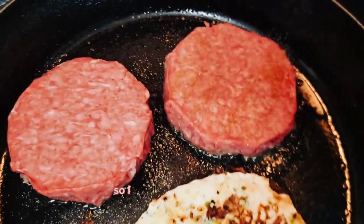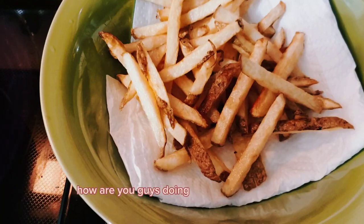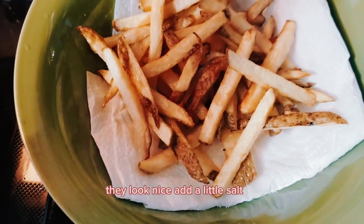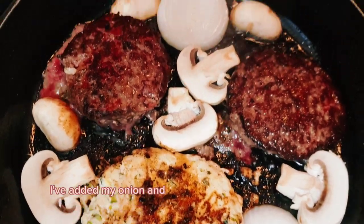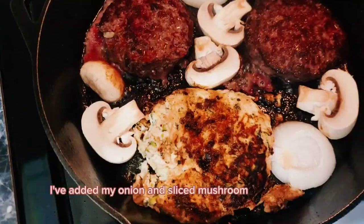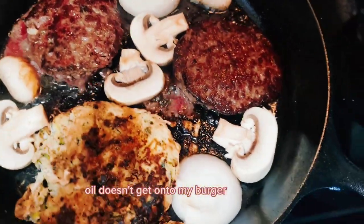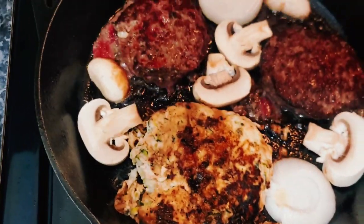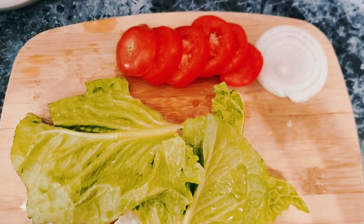My husband likes a lot of cayenne pepper so I put that on his burger. I'm continuing to cook — I've added my onion and sliced mushrooms to the pan. I just have to watch that the oil doesn't get on my burger and vegetables, but I'll do my best.